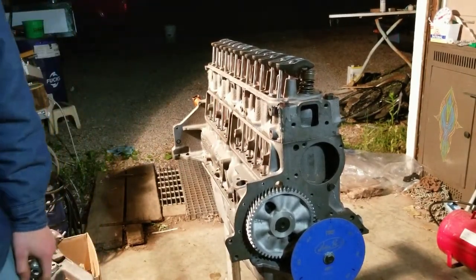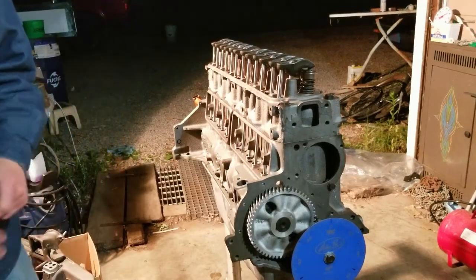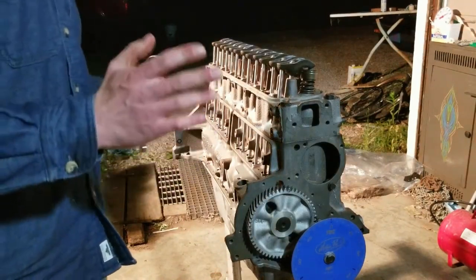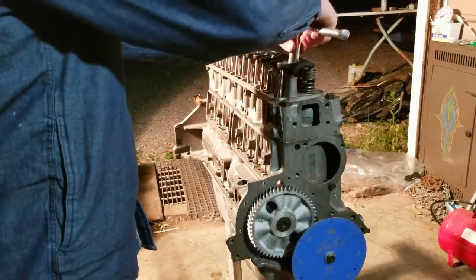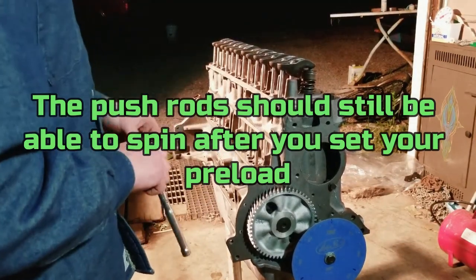With a hydraulic lifter cam, there's a spring inside the lifter. What we're basically doing is pre-loading that lifter so the push rod is always riding in that spring cushion area — you don't want them too loose or too tight. I like to rattle the push rods up and down rather than spin them, so you can feel zero lash.